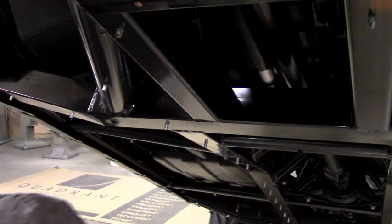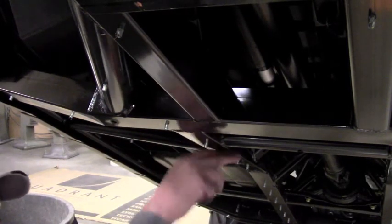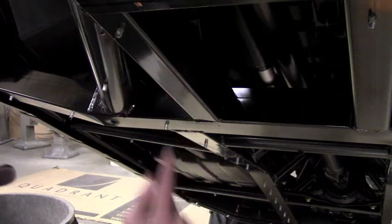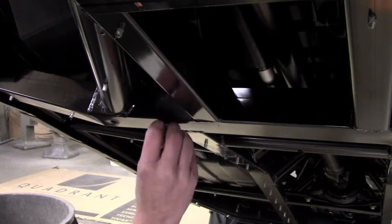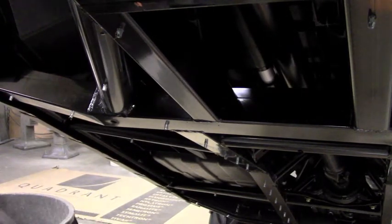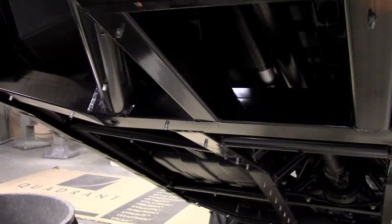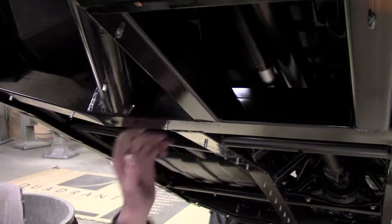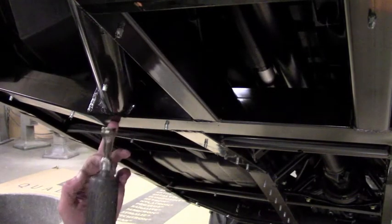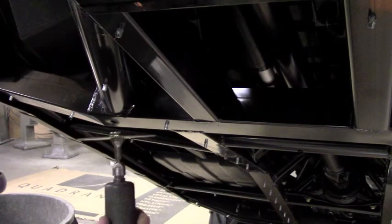Now that you've drilled out all the rivets holding the stock skid plates on, you can see you're still left with these rivet nubs. You need to do something about that because the skid plates need to come up flush with the frame. There are really two things you can do. First, you can take a hammer and a punch and drive it into the frame — the only downfall is those will be captured and might rattle. If you don't want to knock them into the frame, the other option is to take a cutoff wheel on a die grinder or even a Dremel and cut all these nubs off flush with the frame. Be careful not to get into the frame tube.